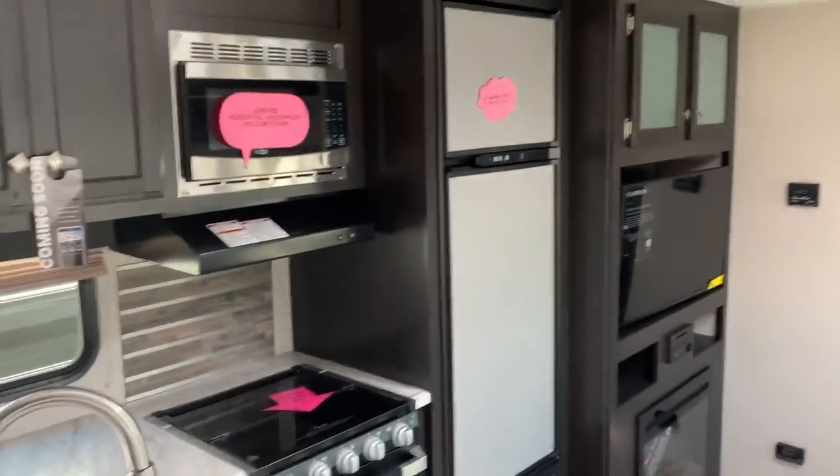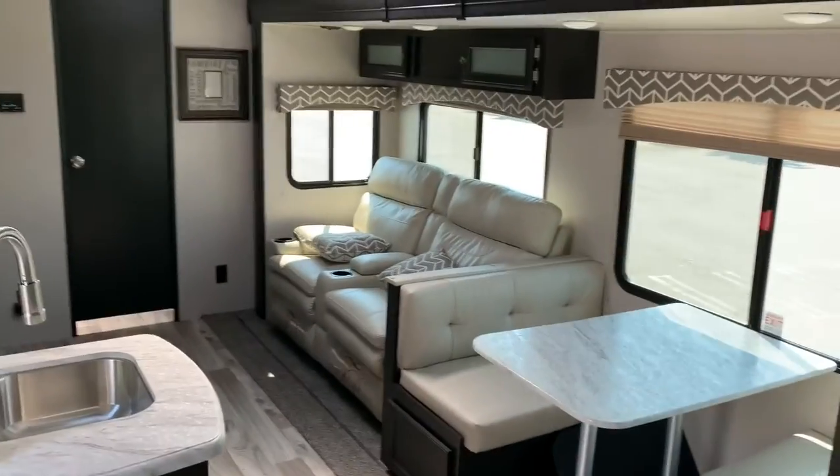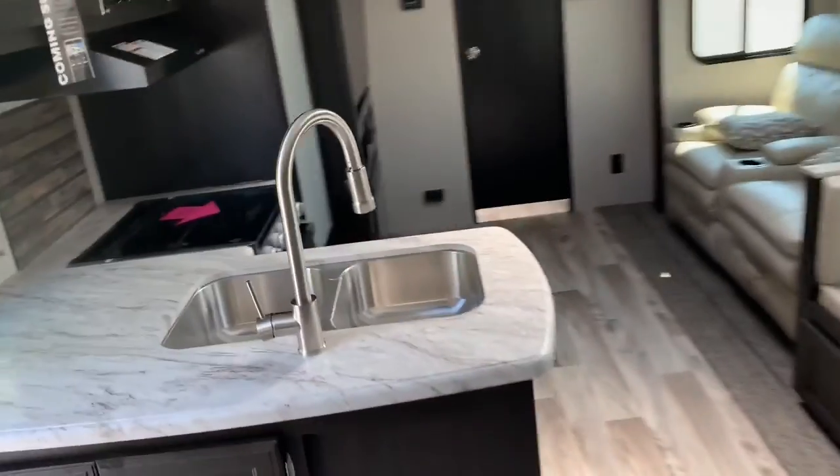The floor plan is set up with Thomas Payne recliners directly across from the TV, and it's got a grand entrance to a master bedroom. It also features double air conditioners and a dinette that drops down to be an extra bed if you have guests. You can even fold the recliners down to almost flat for additional sleeping space in the trailer.